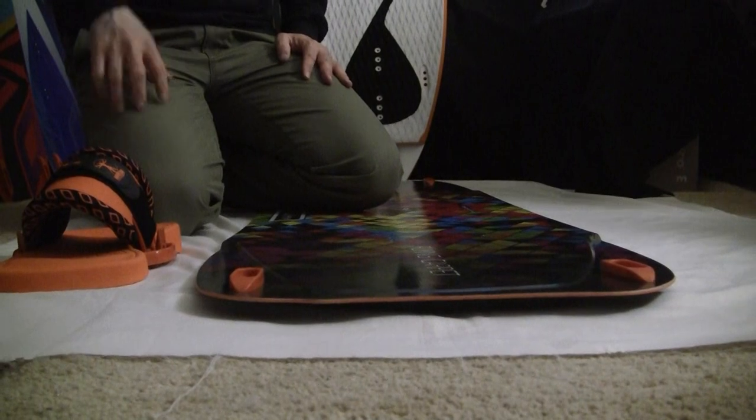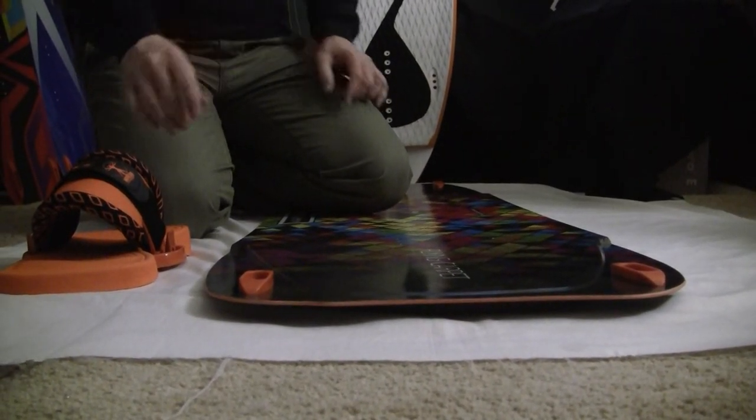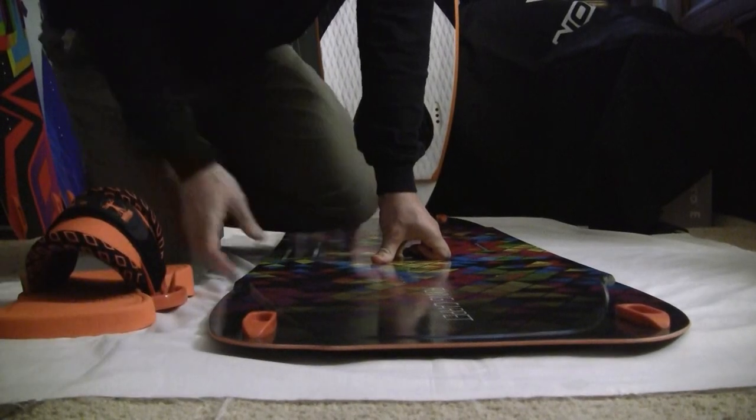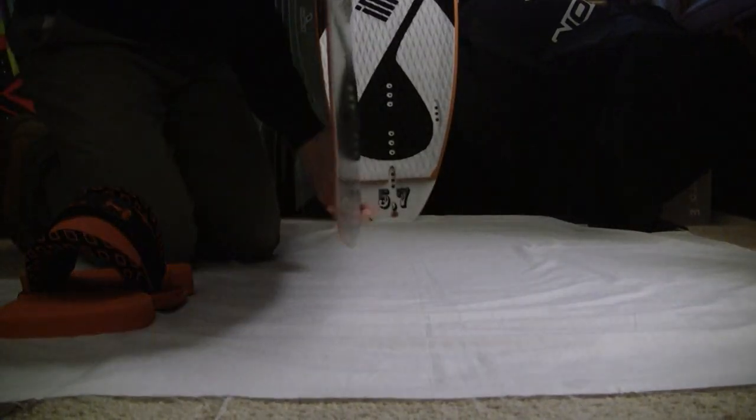Fins work the same way — same quick release. They're plenty secure, plenty tight. Once they're down, they're down, but it's easy to take apart and get your board nice and flat, and away you go.